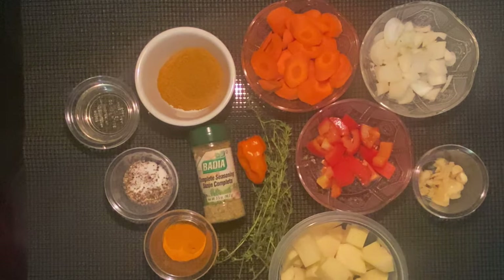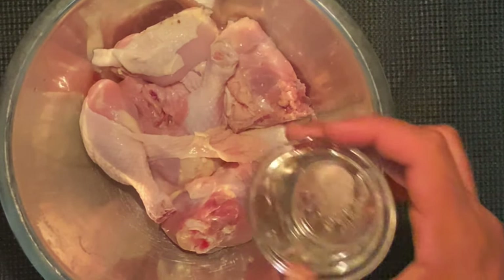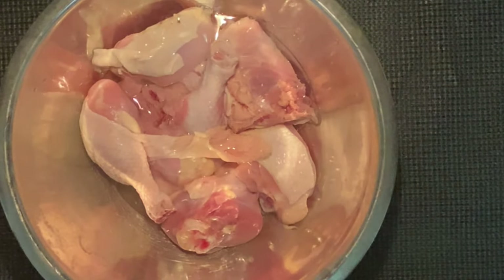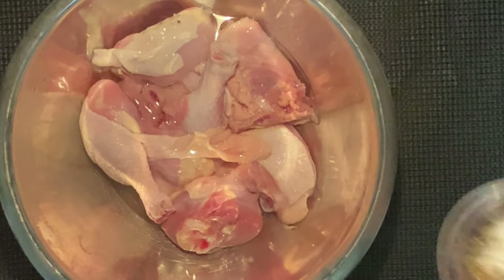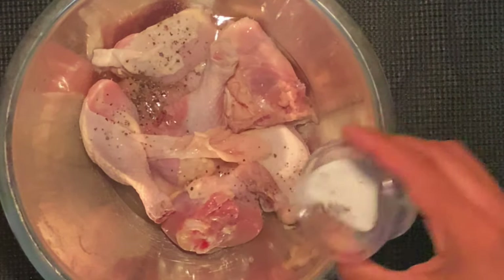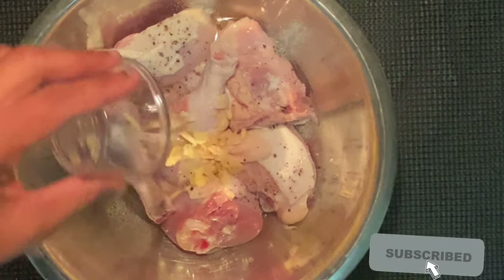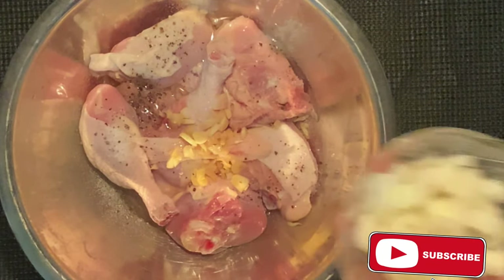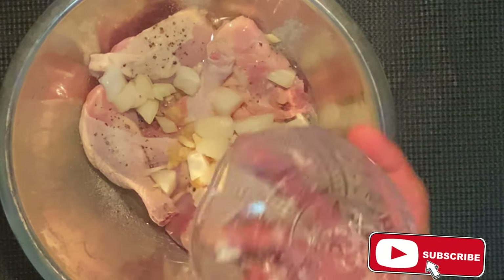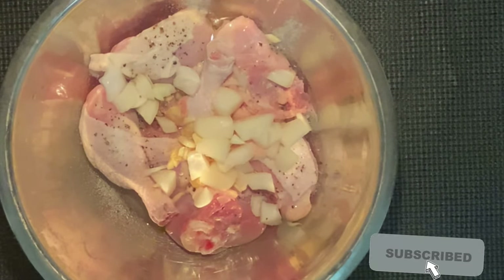We're going to start off by adding some cooking oil — vegetable oil, corn oil, olive oil, doesn't really matter — just a little bit to help hold the dry seasoning. Salt and pepper, then add your garlic. I'm using mostly fresh onions; no onion powder, no garlic powder. Nothing wrong with powder but I like to use fresh ingredients.